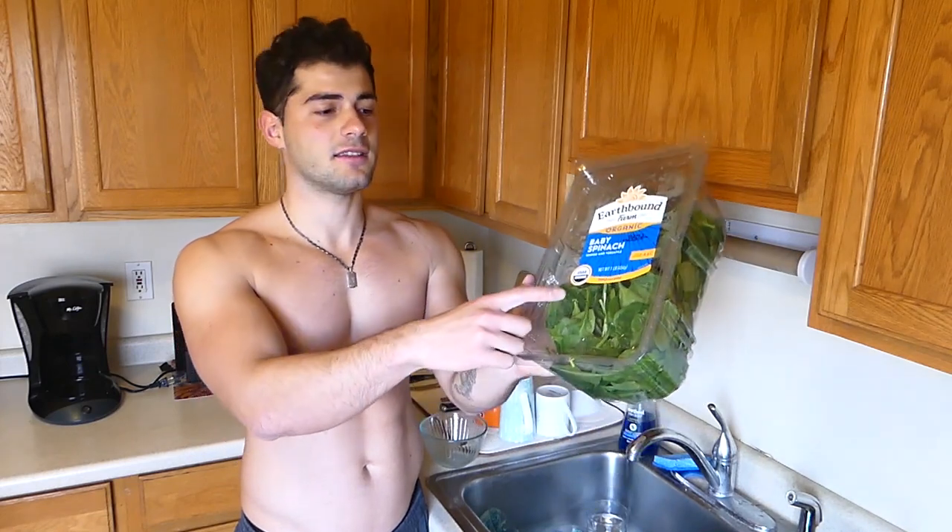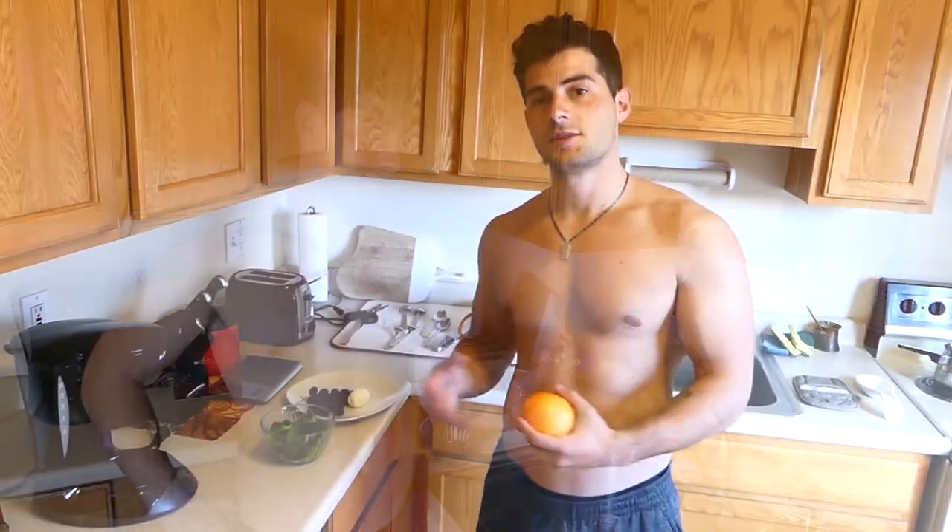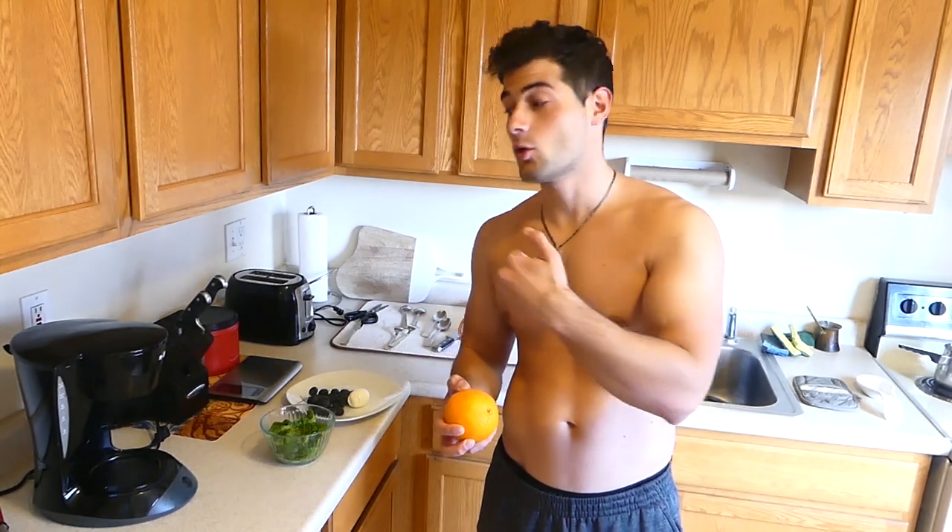It says here that this spinach is already triple washed. But I don't trust anyone who has to wash spinach for a living. I wouldn't triple wash it if I was them. The spinach is washed and on the plate — now we have to cut the oranges so we put them on top.